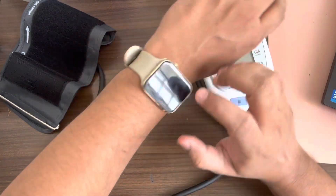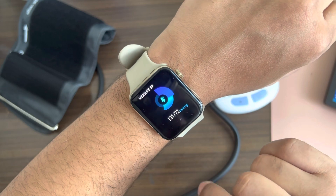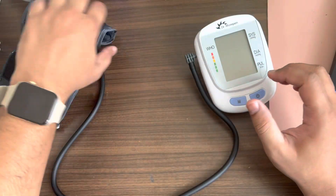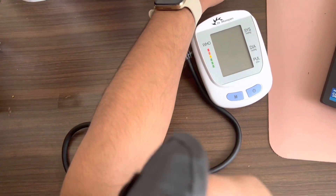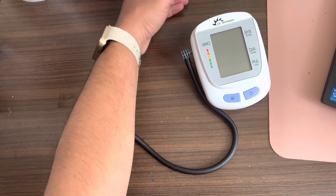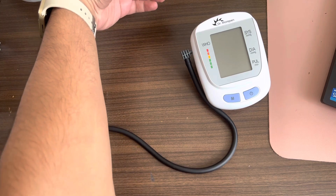On the smartwatch there's an option called 'Measure BP'. Last time it gave 131/172. I'll put this cuff on my hand and see how much the BP comes out on the monitor, and simultaneously let me run the smartwatch as well.